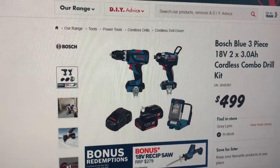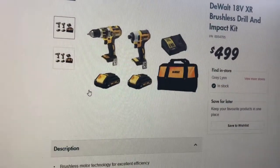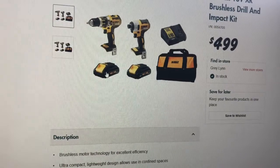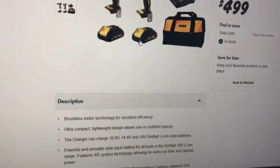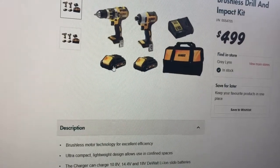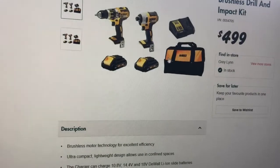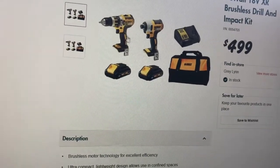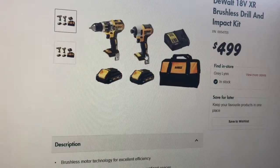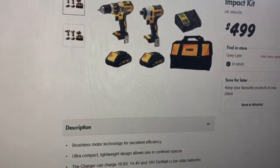At the time I was also looking at other options. There's DeWalt - they've got this combo going at the time for $499. I think it comes with two batteries. It's not really clear in the description, but I think they're the one and a half or two amp hour batteries. Comes with a little kit bag. The actual drill and driver are also brushless, but I think they're sort of the lower grade platforms they have, and there are no other redemptions with that deal.